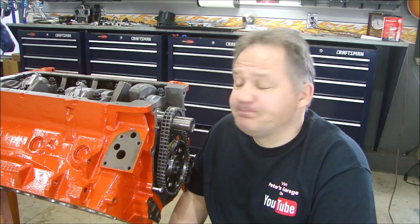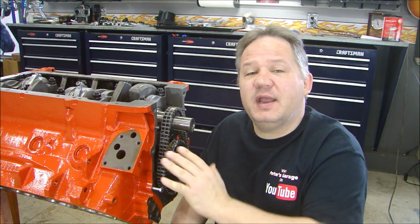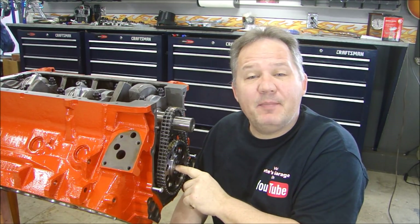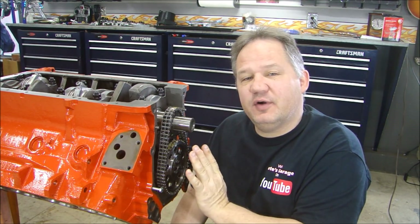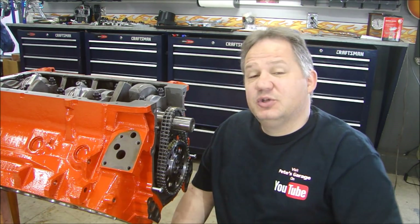Hey everyone, welcome back to Pizza Garage. Let's get going on this 440. We're going to put the front cover on and the oil pan. But before we can do that, we have to install the cam button, measure clearance to the front cover, and make sure that there's proper clearance so that it doesn't rub all the time. So let's do that first.